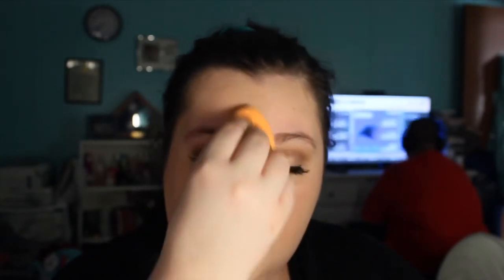My nose is kind of red since I've been sick. My cheeks are kind of red too. I am going to kind of go around my nose ring because it's still kind of new, so I'm not going to put any makeup on there. Just going to bring that down my neck.